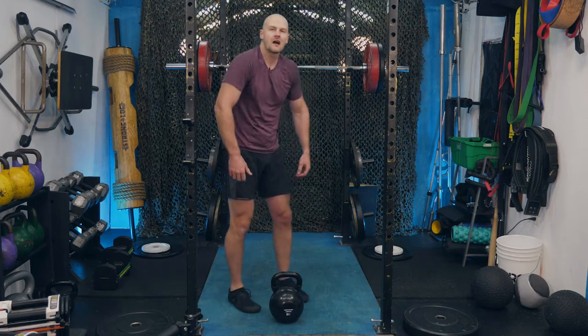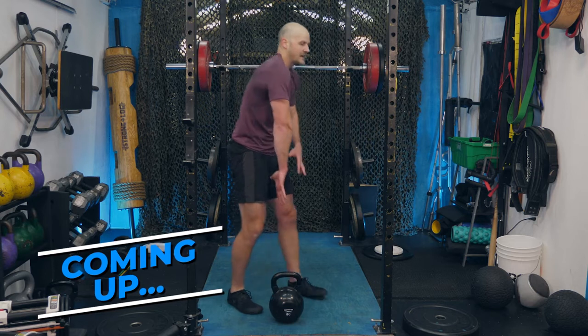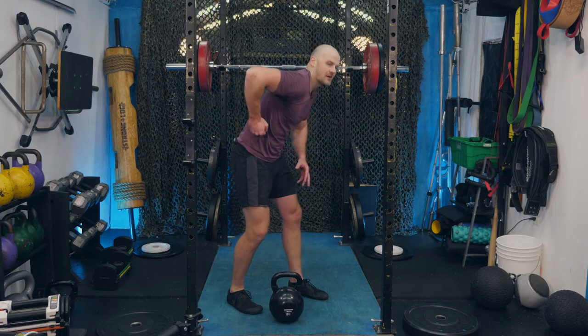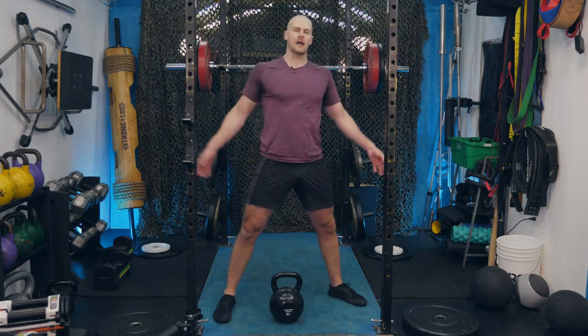Remember shoulder posture, knuckle draggers. We never want that internal rotation — external rotation. Shoulder moves back and open as you row, not caving forward. Fixing posture one rep at a time.